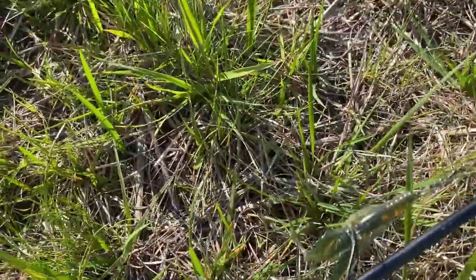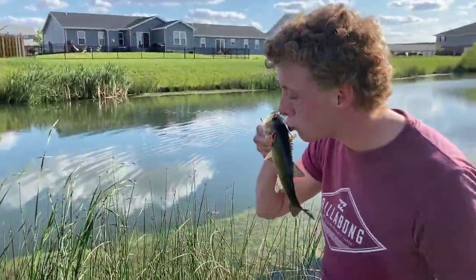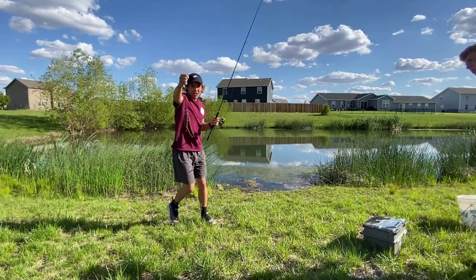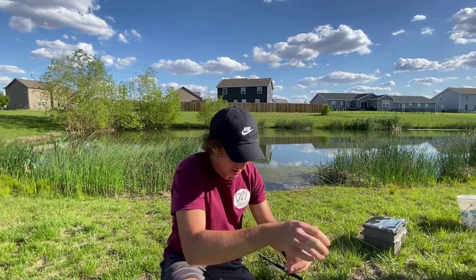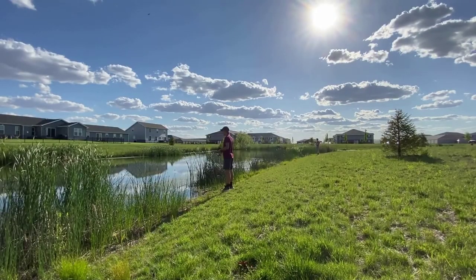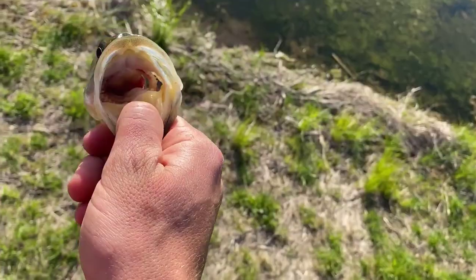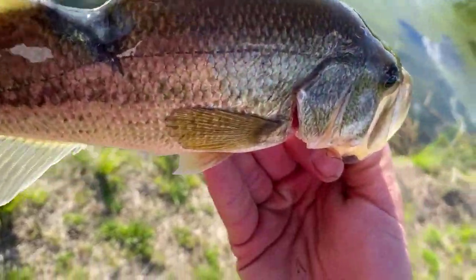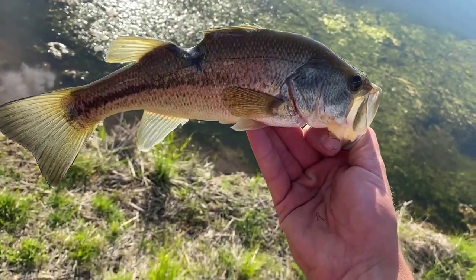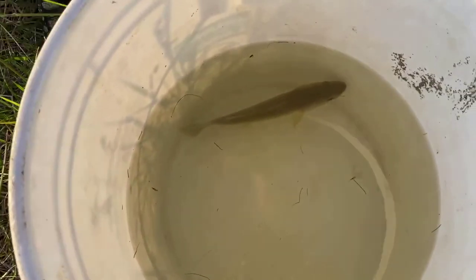For bait we're using an artificial brush hog, Texas rigged with a small offset hook. Got a little guy but I think he's a little too big — about two inches too long. I just pulled this fish in and there's literally a chunk taken off its back and it's healed. That's so crazy — it could have been a snapper and this fish survived. Fish are tough, holy cow.